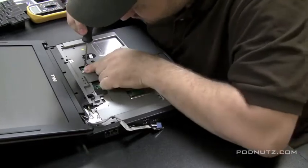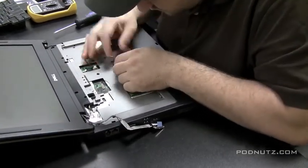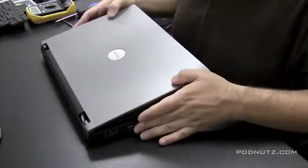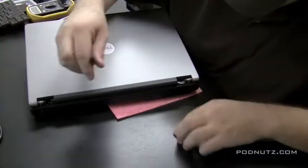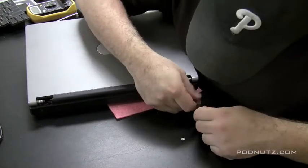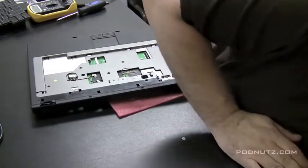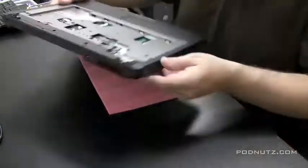Pull out any connectors attached to the motherboard - this could be ribbon cables, battery connections, or trackpad connections which I'm pulling out here. You don't want any ribbon cables still attached to the motherboard when we pull the top plate off or they might rip. There are two screws holding the monitor in that screw right into the hinges. On this particular Dell all the screws are labeled - you can tell the size of the screw by the label next to the screw hole, which is great.